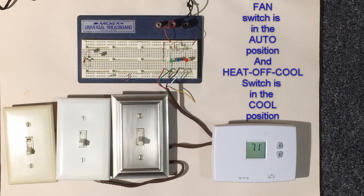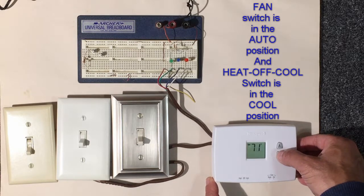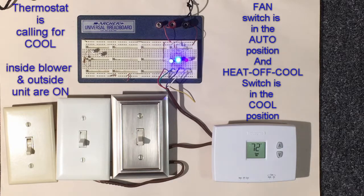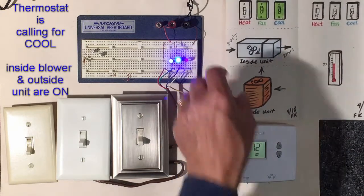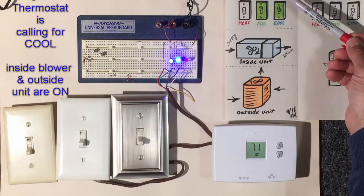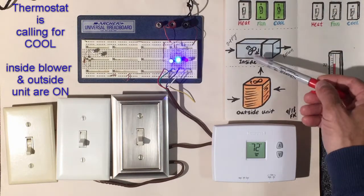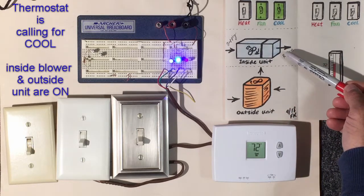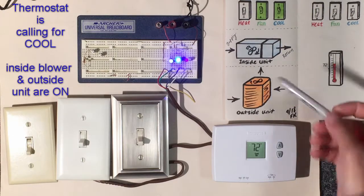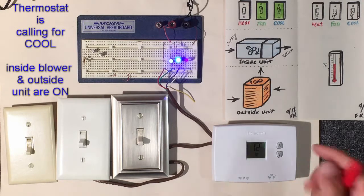The thermostat reads the conditioned space at 71 degrees. We'll lower the desired temperature to 70, and as you can see, the thermostat is now calling for cool — the same thing as when we shorted those wires manually. The thermostat turned on the switch for cool, activating the outside unit, and turned on the fan switch to run the blower for the inside unit. This circulates air across the coil, extracting heat and sending that warm air outside the conditioned space.